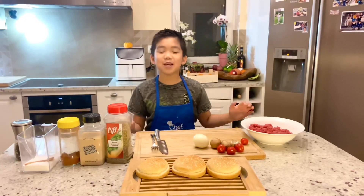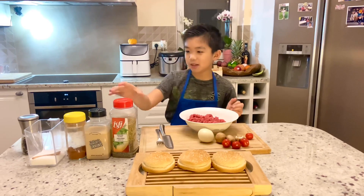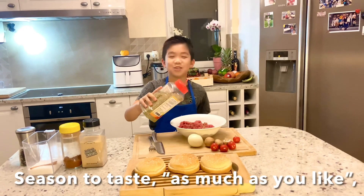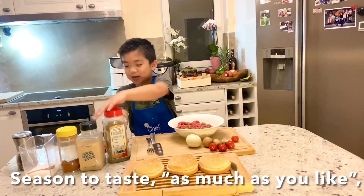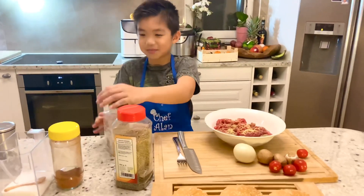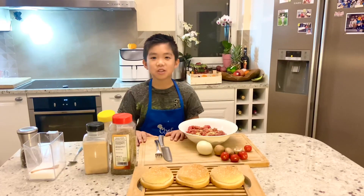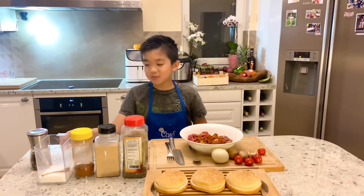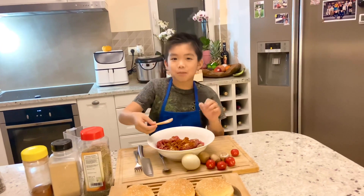So let's marinate the meat. Put some oregano — as much as you like. Now let's put some garlic powder. Now let's put some paprika — use two teaspoons of paprika. Then one teaspoon of salt and some black pepper.